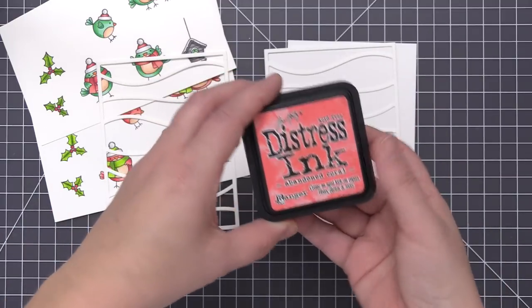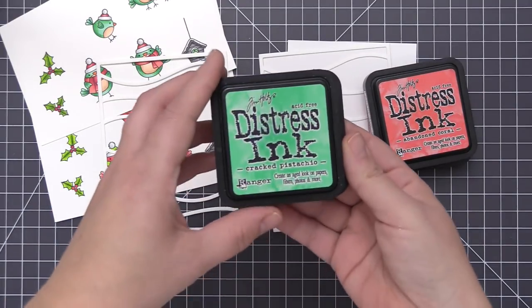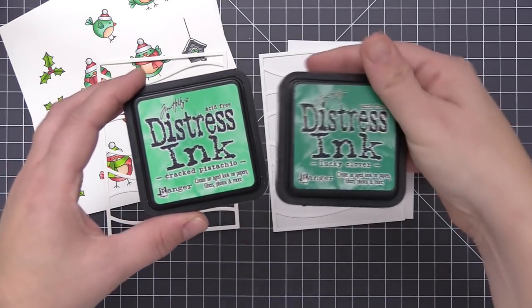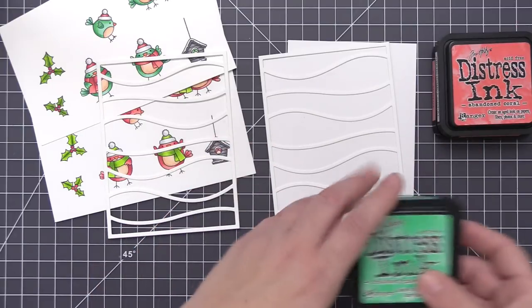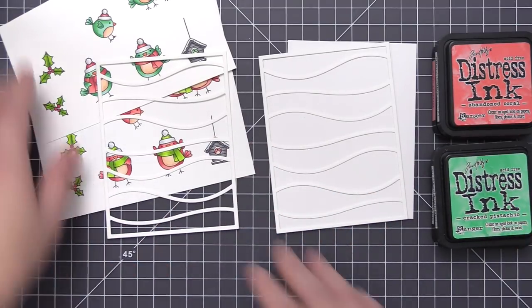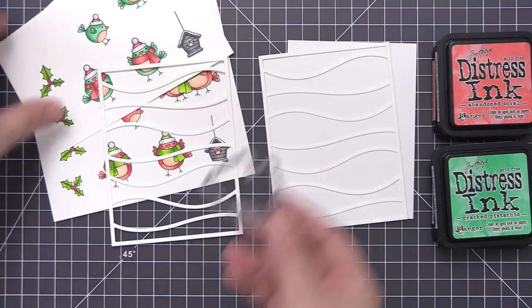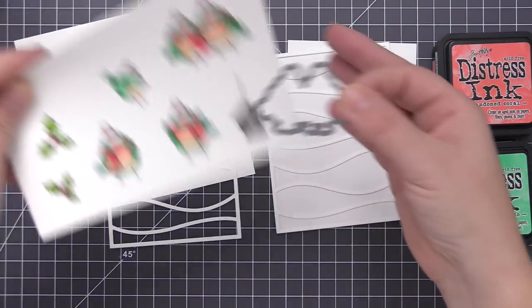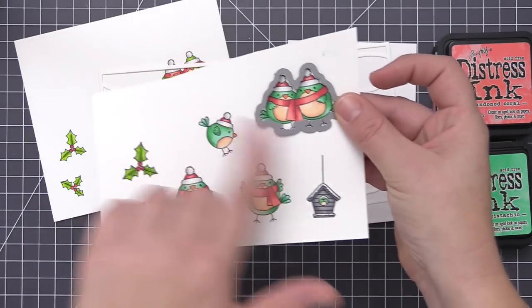My idea for this card was to create two different backgrounds with coordinating birds so the cards match but have a different color scheme each. On the first one I'm going to use worn lipstick and abandoned coral to match the coral colored birds, and then I'm going to use cracked pistachio and lucky clover on the other. Then I'll switch them — coral birds on the green background and green birds on the coral background.